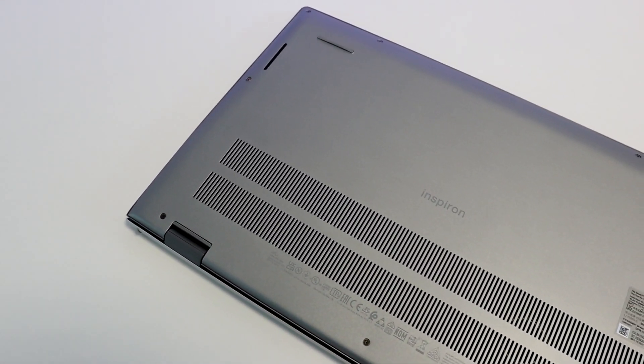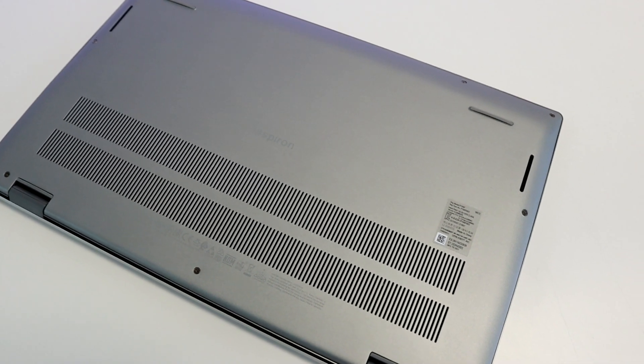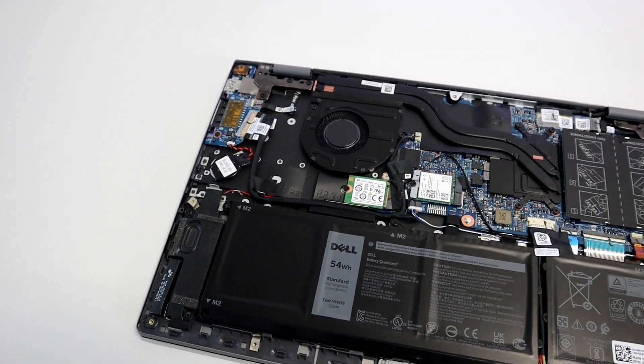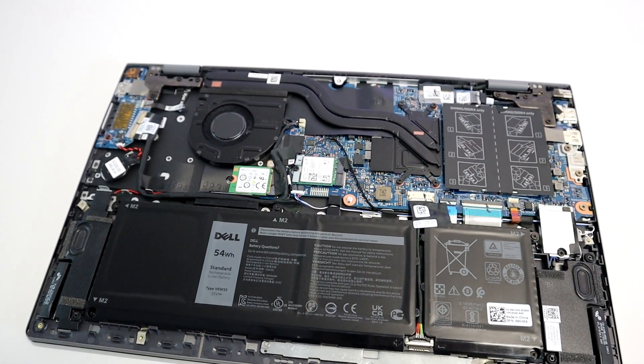The rear of the laptop has two rows of air vents. The rear of the case is easily accessible by removing the nine screws. Let's take a look inside. If you're looking for even better memory performance, the device is equipped to support a dual memory slot.